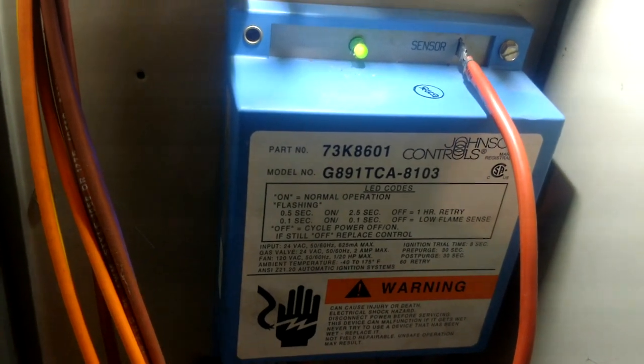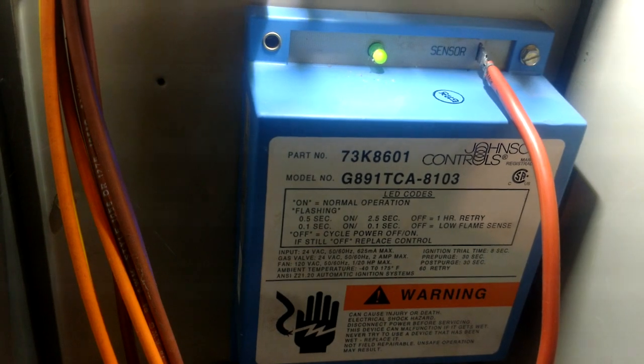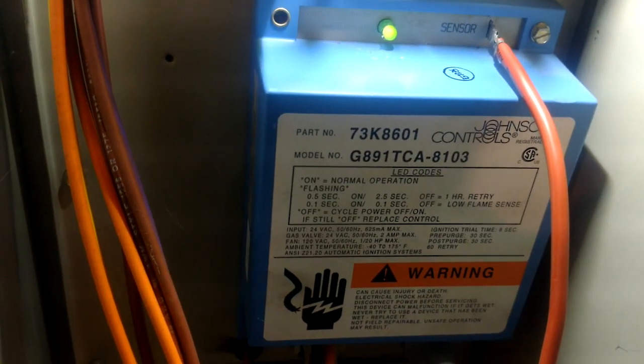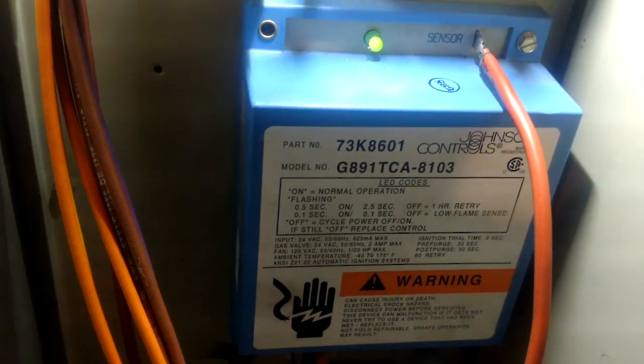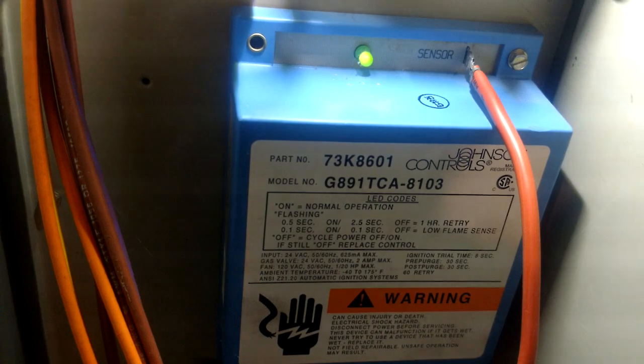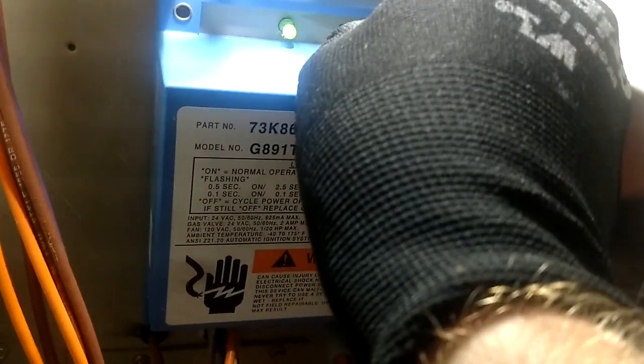That's when you're going to have problems with the furnace not wanting to run. It'll ignite, it'll only stay lit for a few seconds, and then it goes out. It's your flame sensor, and you have to pull that thing out and clean it. But before you do that, you want to verify that you do have a low reading and that's what's causing your problem.